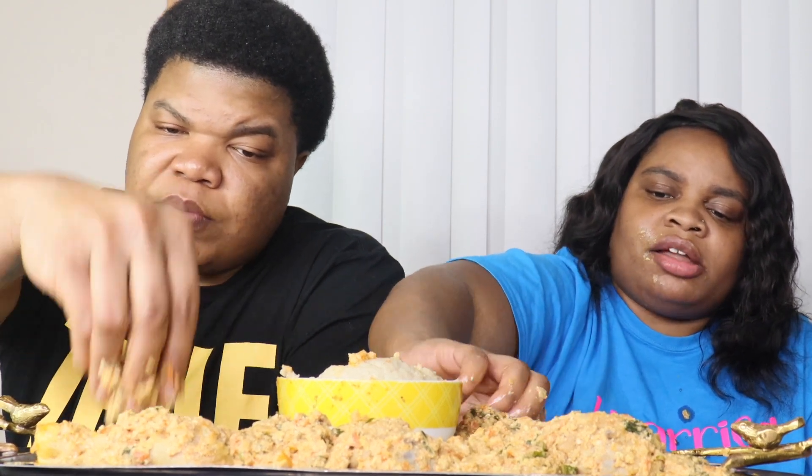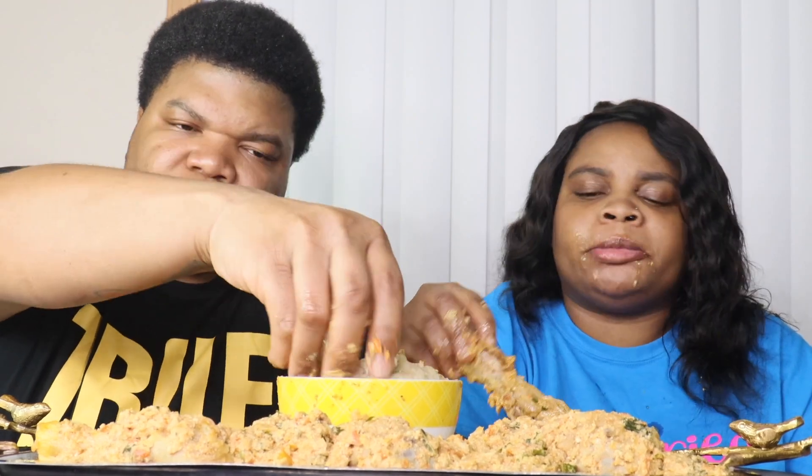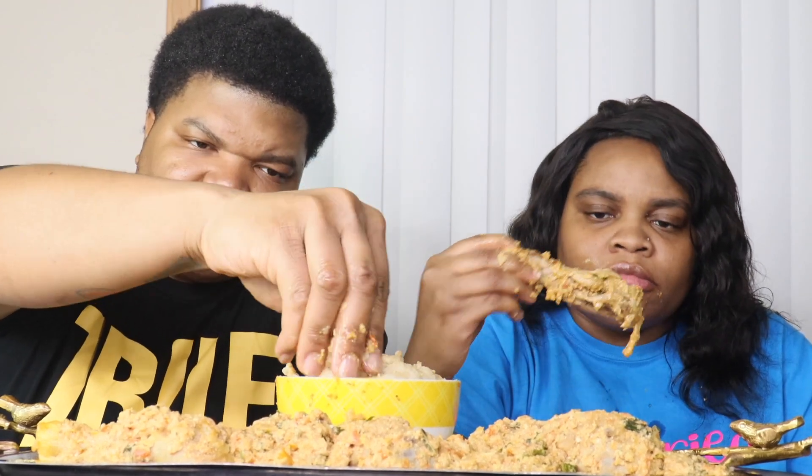Jazz, slow it down. Bro, this chicken tastes amazing with this. I'm gonna grab a chicken. Oh, you're making a whole mess! My bad. Bro, you ain't got no table manners for real. I'm about to go on here and grab my fufu.